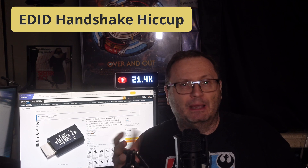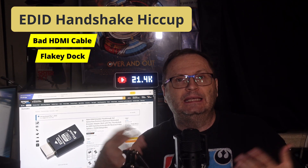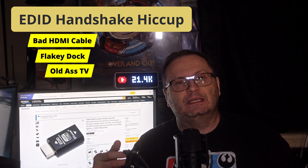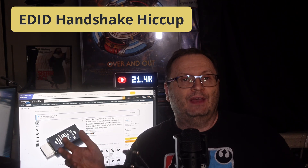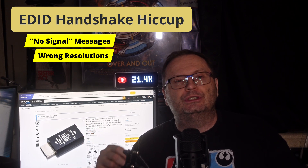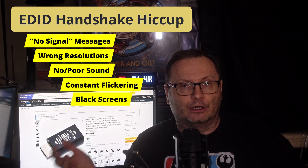But here's the kicker: when the EDID handshake breaks — maybe because of a bad HDMI cable, a flaky dock, or even an older TV that reports things wrong — you can get all sorts of headaches. No signal messages, wrong resolutions, no sound over HDMI, constant flickering or black screens. Sky's the limit. Any of this sound familiar? I thought so.